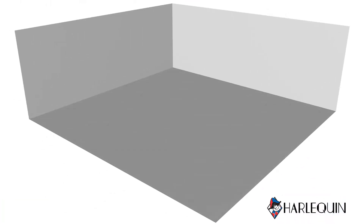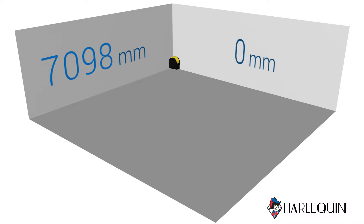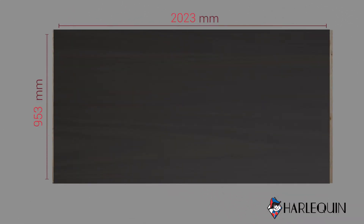Please ensure the floor on which you are installing your Harlequin Flexity Plus floor is clean, dry and flat. Now measure the space. You need the length and the width in meters to work out how many panels you will require for total coverage. When interlocked, the dance surface of the panels is 1.089 meters by 2.214 meters.